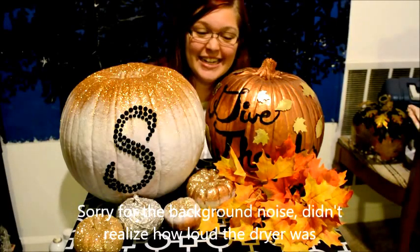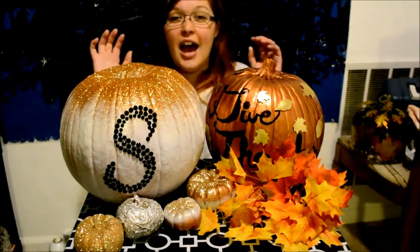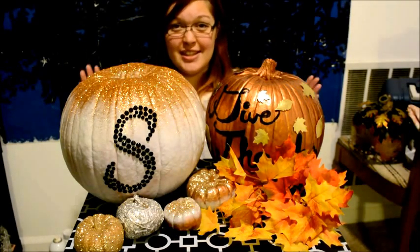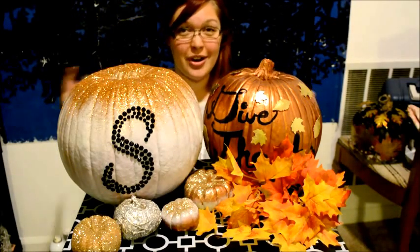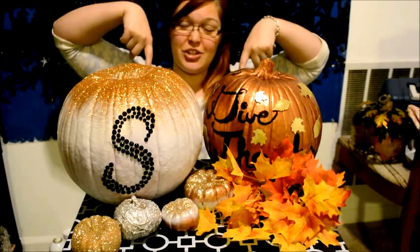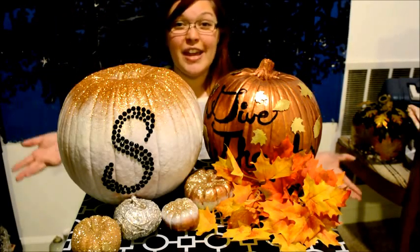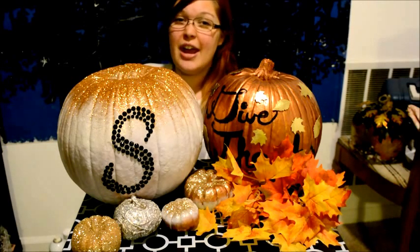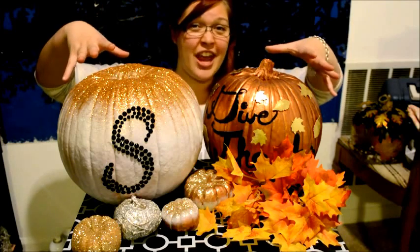Alrighty, lovelies and studlies, these are the final products. I very much hope you enjoyed watching this week's Craft Corner. As always, if there are any crafts that you wanted to do yourself and go back and rewatch, there'll be a link to the timestamp in the description down below. And make sure to tweet me at BrittanyTV or follow me on Instagram at BrittanyNT94 and show me your lovely creations.